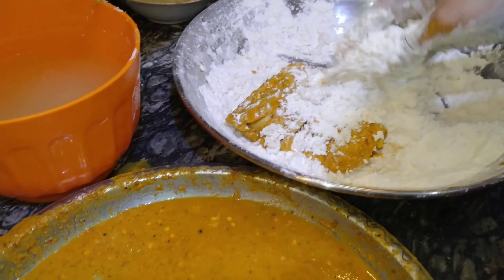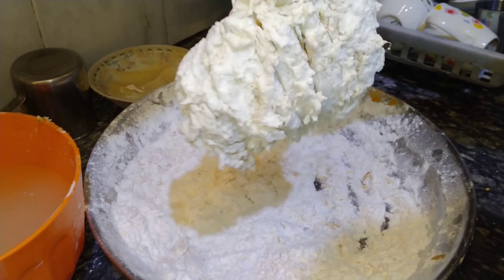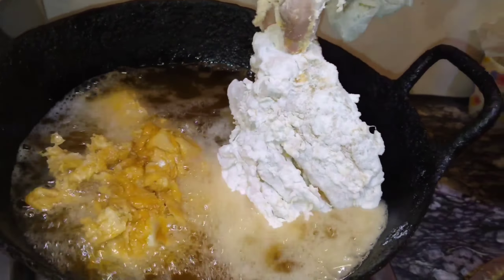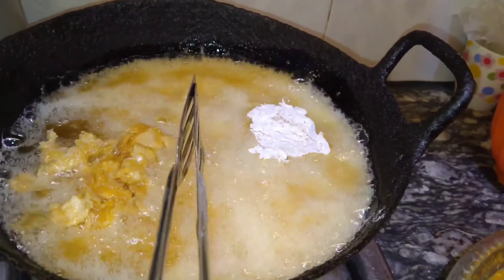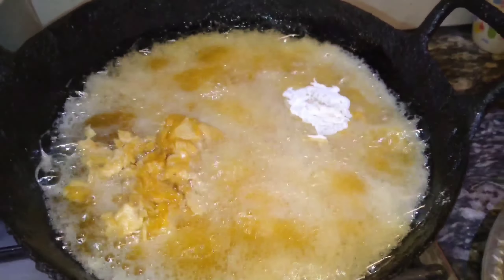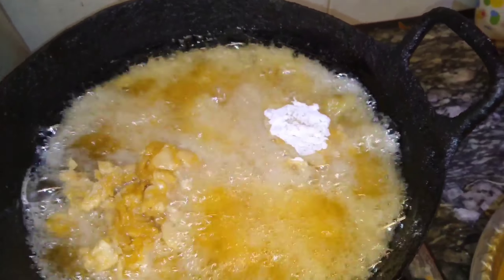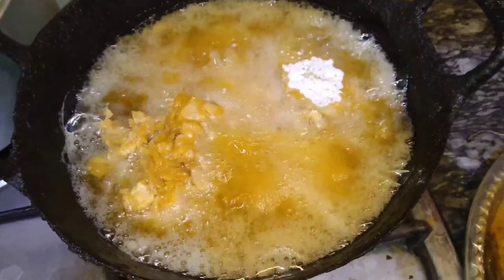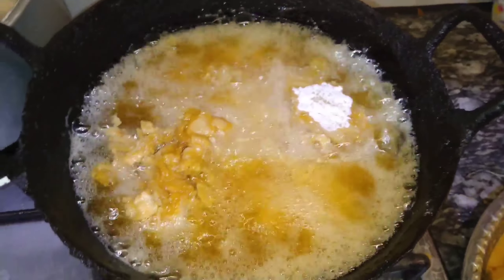The oil is coming. We have been putting them on the other side, flipping them over. Now we will see how it will turn out.